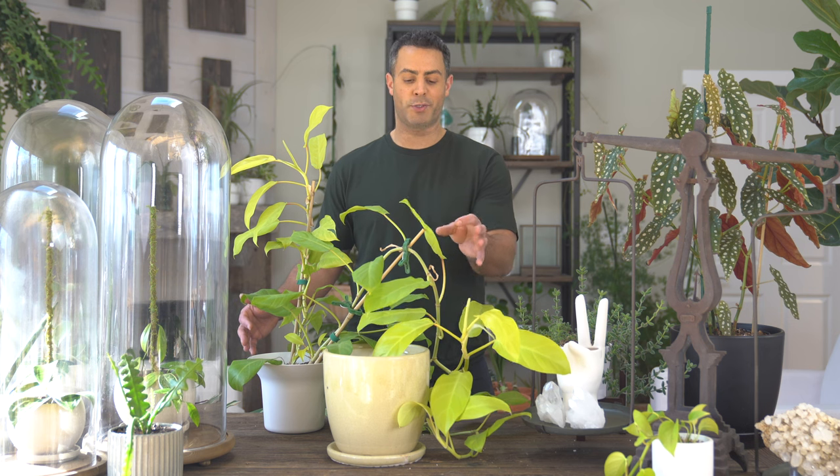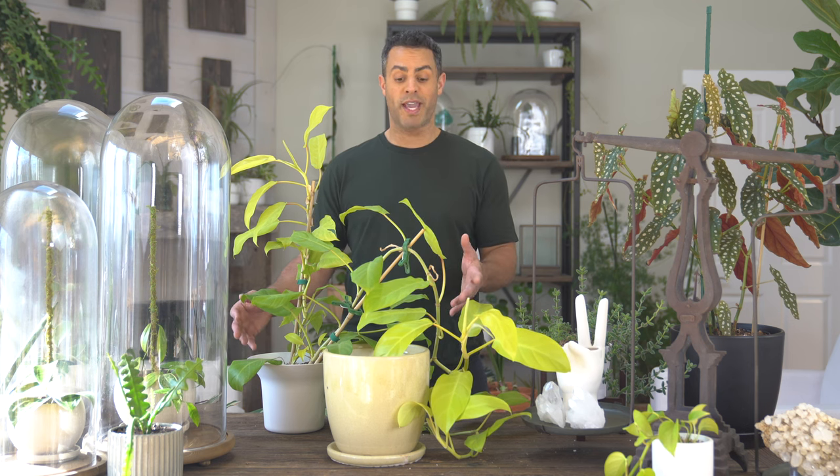I just absolutely adore this plant right here, so yeah, let's jump right into all of that.